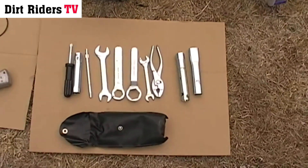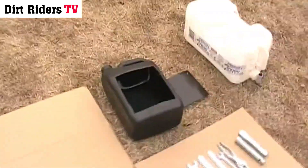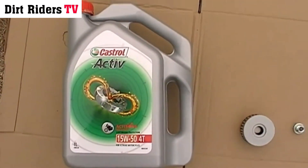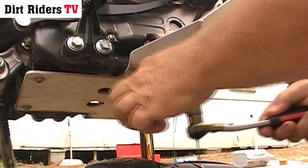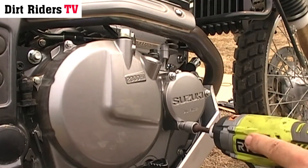So these are the tools you'll need. Also something to catch the oil with. You'll need your filter and o-rings as well, and of course some oil. Undo your sump plug. Open your oil cap and undo your side cover.